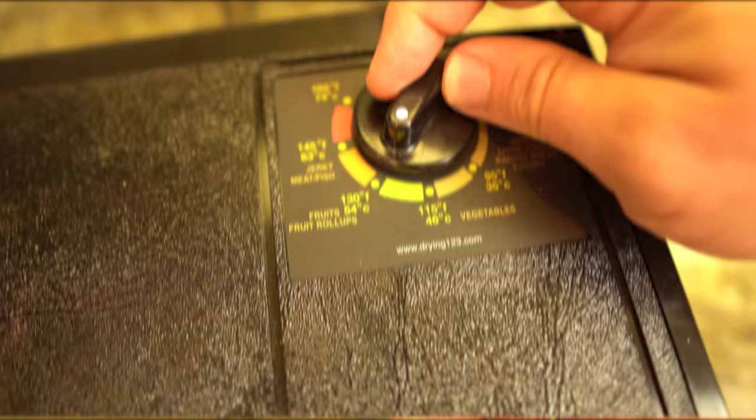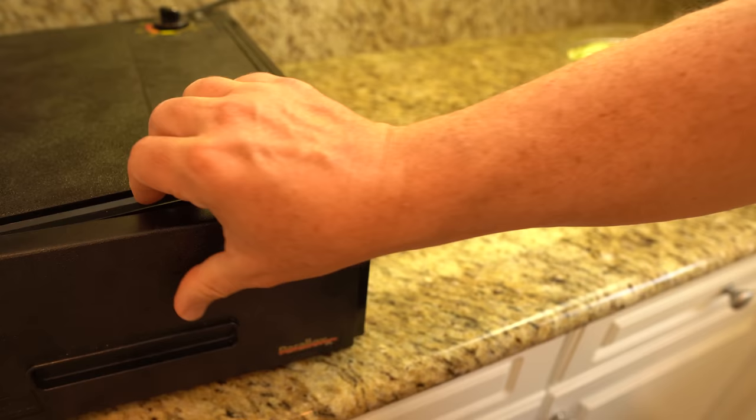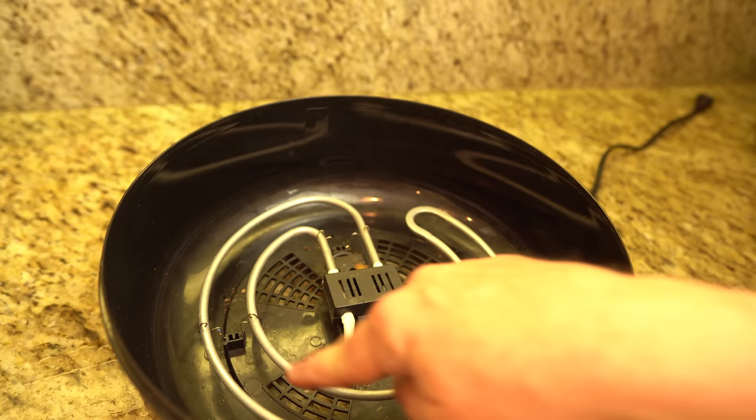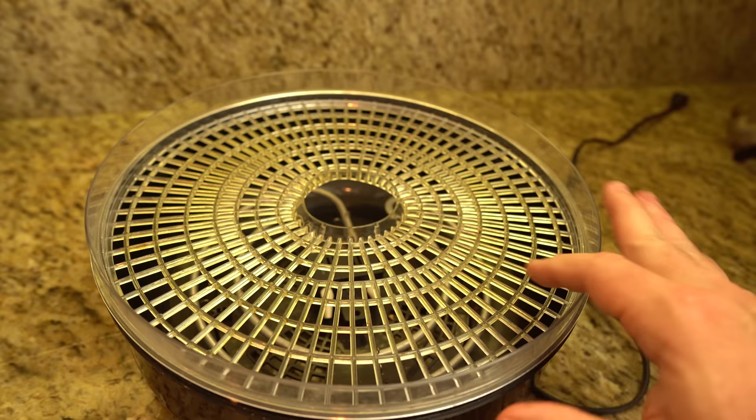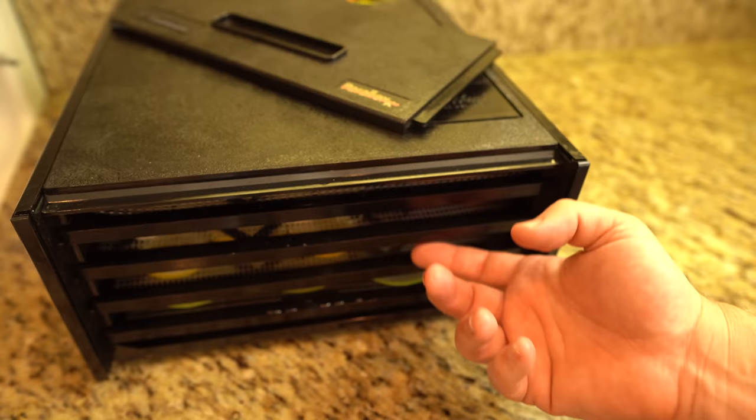For this demonstration, I will use a high-end Excalibur dehydrator with controls to adjust heat and airflow, and my old reliable heating coil and airflow dehydrator. I'll be dehydrating blackberries, strawberries, apples, citrus, and bananas. If you'd like to see dehydrators used for meat, take a look at my ultimate jerky video linked in the comments.